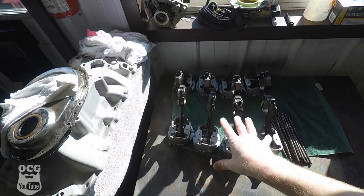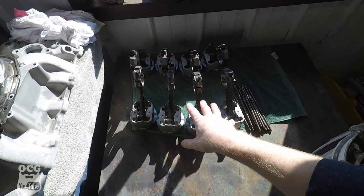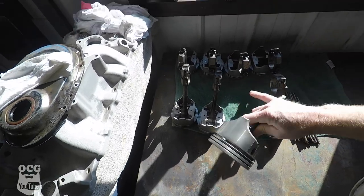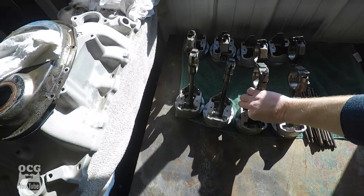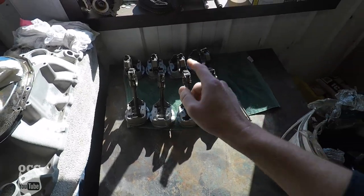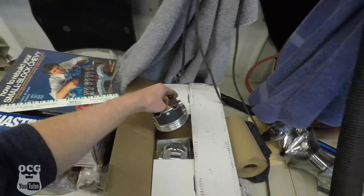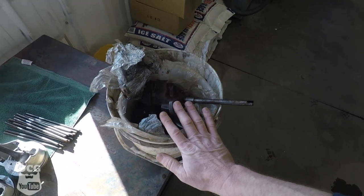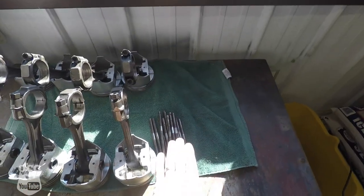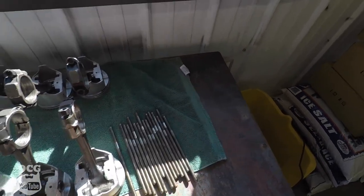We do have eight connecting rods, the caps, the nuts, and pistons. As you know, because we switched up to the 60 over, the 30s are no longer any good to us. Digging through the bucket of bolts, we do have 16 push rods.